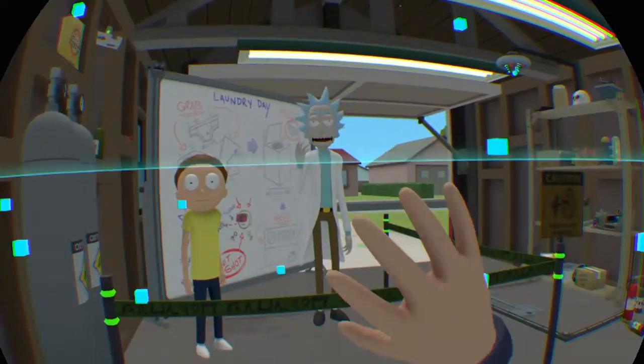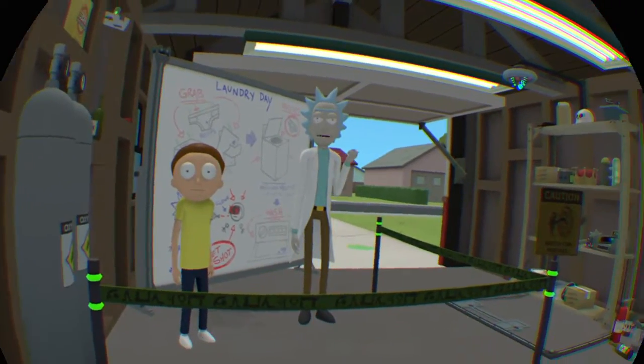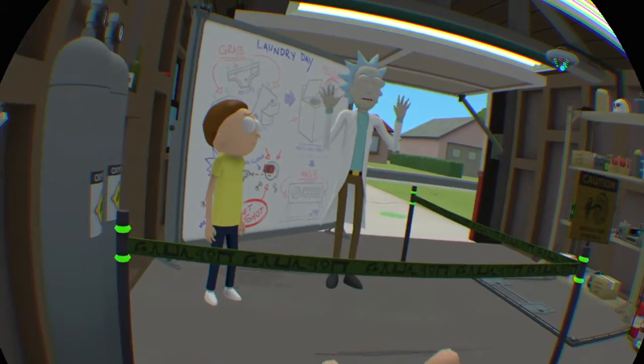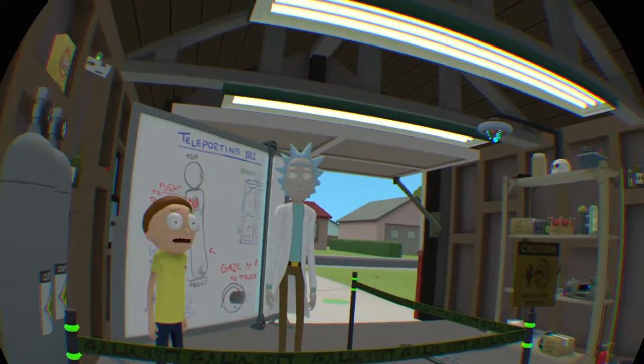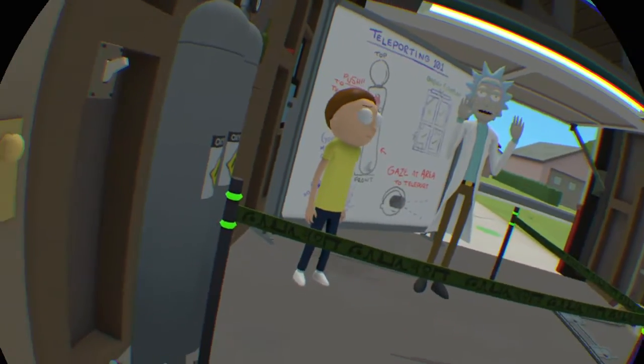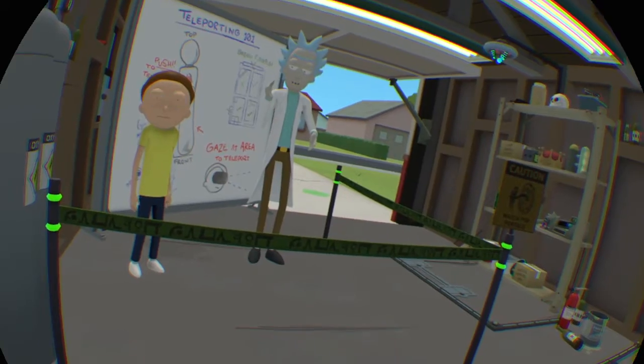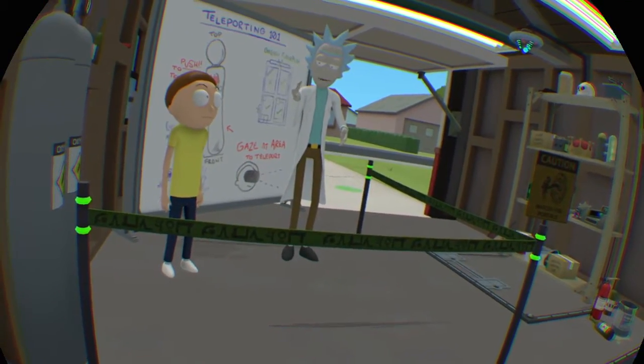Morty clone, listen. Had to bring you back for some really important stuff that I can't get into right now because me and Morty have to go. The stuff's gotten out of hand. I made a teleport system for you. All you have to do is look in the direction you want to go in the room, and then push the move button on the move motion controller.